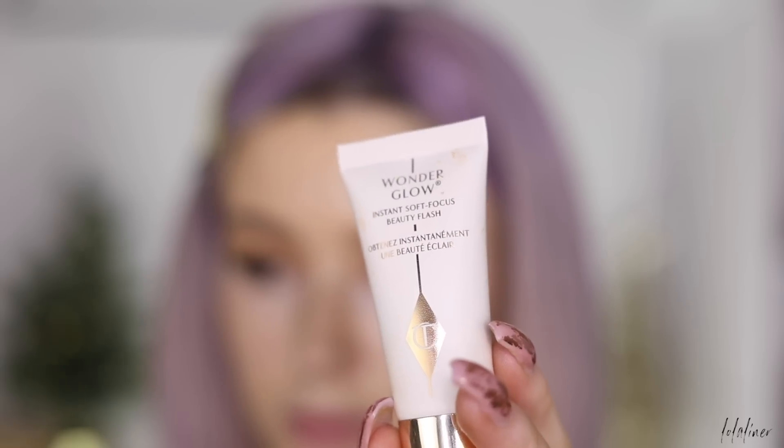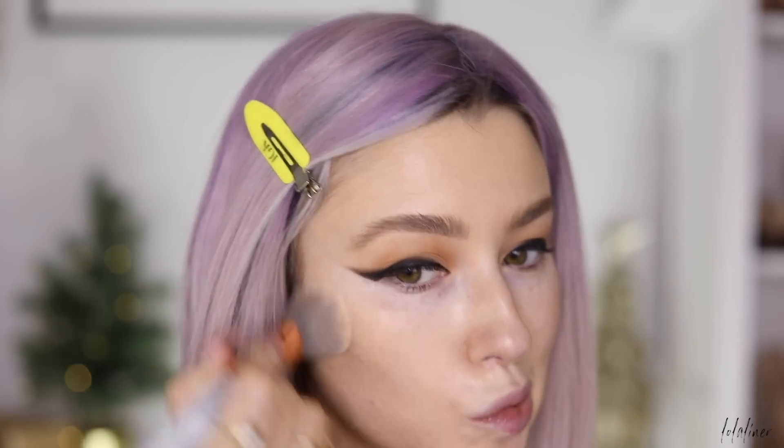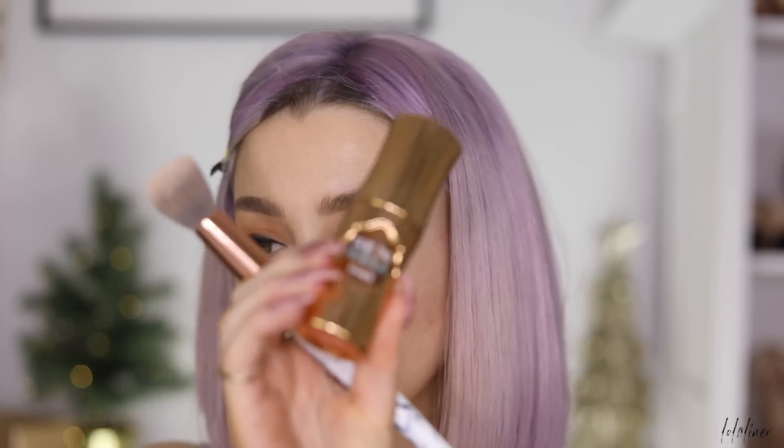For skin prep I'm starting with Charlotte Tilbury Wonder Glow to give the skin a nice soft subtle glow. For foundation I'm using NARS Natural Radiant Longwear Foundation in shade Vienna, but I want it a little darker so I'm mixing in some Benefit Do The Hula liquid bronzer. I like to do this when I want my foundation to be a bit deeper — it takes it down a shade or two.